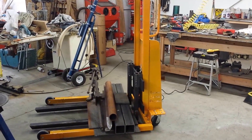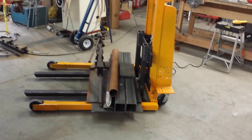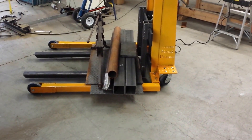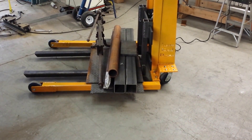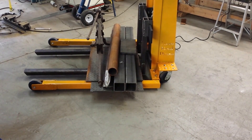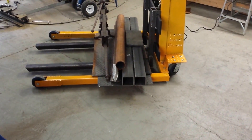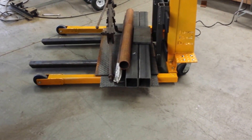We're going to do a little test of my homemade material mover. I put a little load on there — a two foot by four foot chunk of quarter inch diamond plate, about two and a half foot by four foot three eighths diamond plate on top of that, and a couple of chunks of four inch square tube, quarter inch wall.